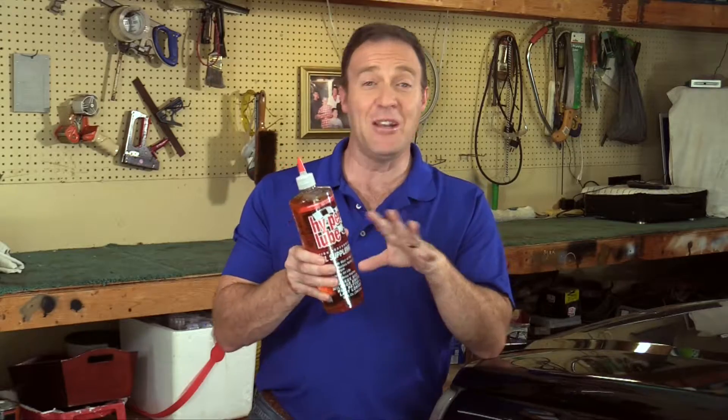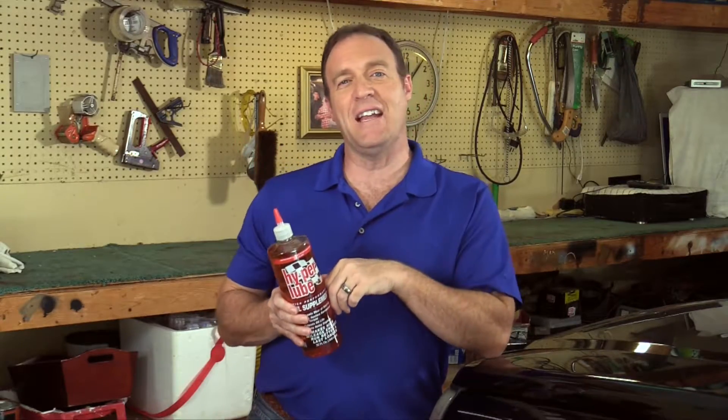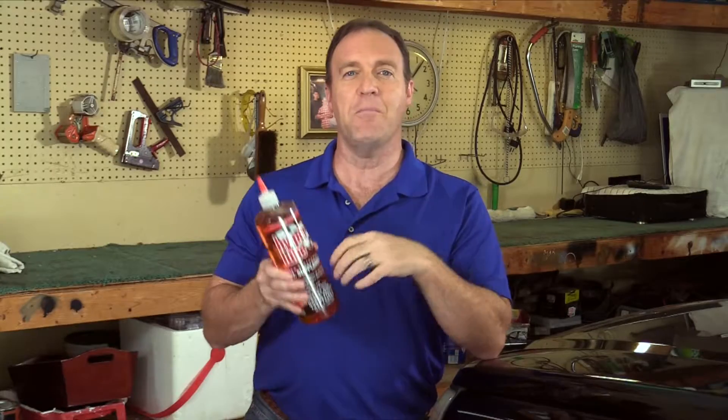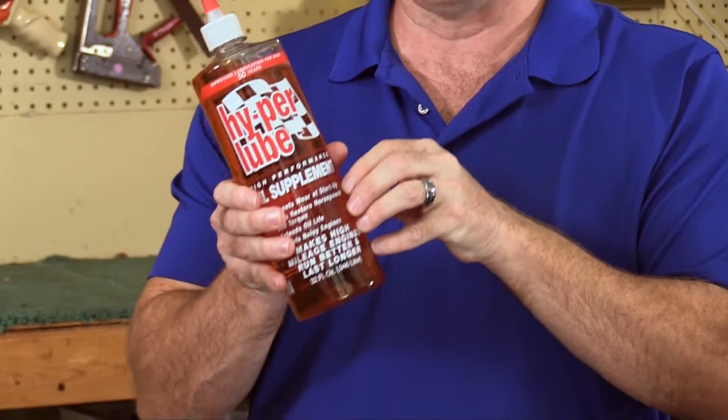This is great stuff. I've been using it a long time. For decades my dad put Hyper Lube in the engines of the family cars. He raced and he put it in his drag strip car too. His engines always ran great — mine too. So I finally asked him what Hyper Lube does and how it works. I learned, and now it's your turn. If you're a motorhead, a car guy, or a truck person, you should know about Hyper Lube.